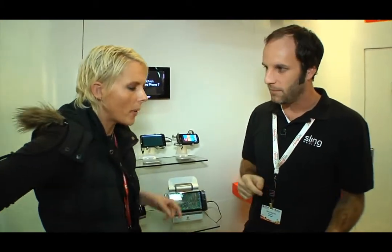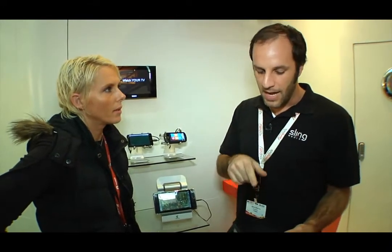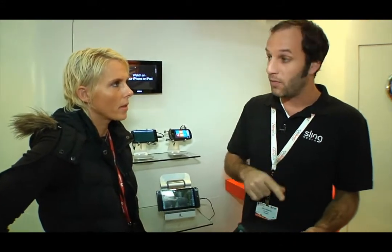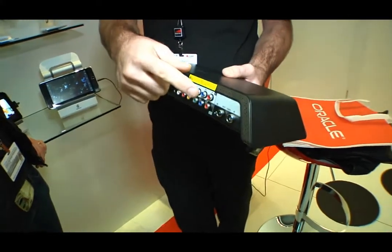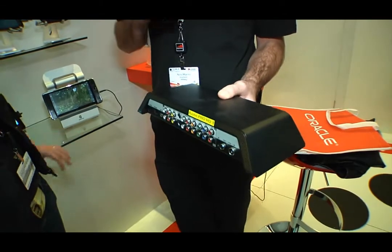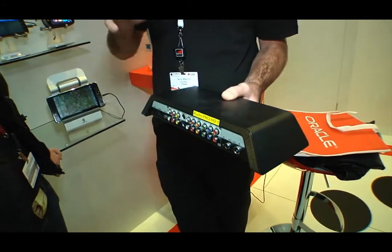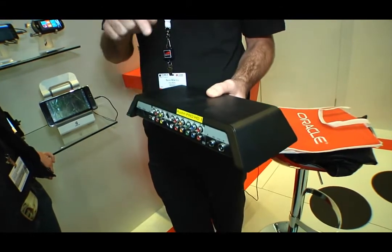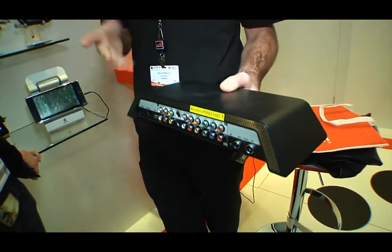How much does one of these bad boys cost? Two different models. One that does high def — they'll both take high definition in. But the Pro HD model will stream over the network in high definition, and it also has a built-in digital tuner. That retails for $299 US. And then we have a model that doesn't have a tuner, and it will take high def in but only streams over the network in standard definition. That is $169 US.